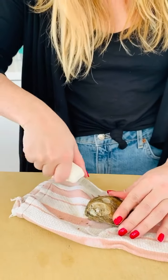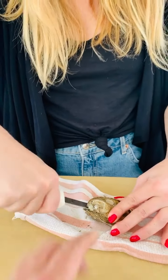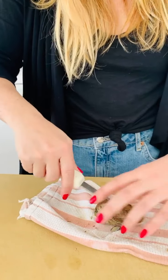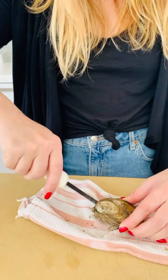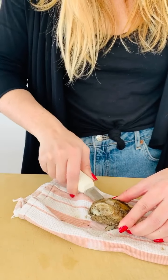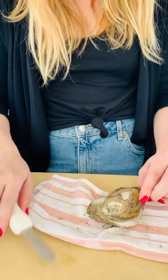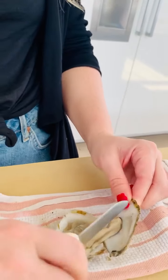Try not to damage the oyster too badly — make it nice. Cut the muscle. Where's the muscle? The muscle's right in the middle there. Let's try to open it up. Well, not so much — see, that's what I mean. You see the muscle? That's what you want to cut before you open it. Now scrape that off so it's cut.